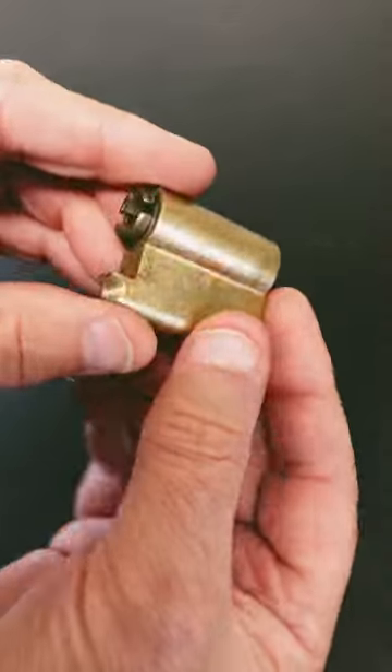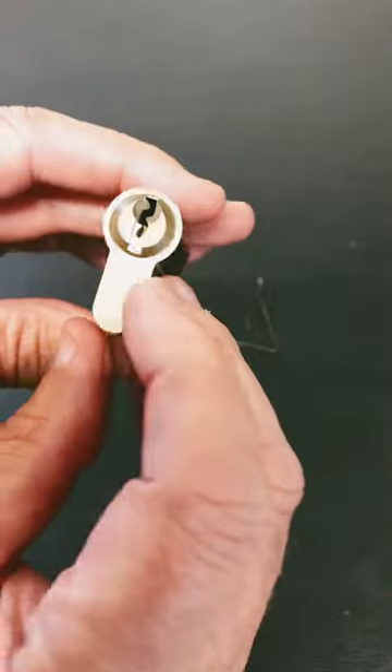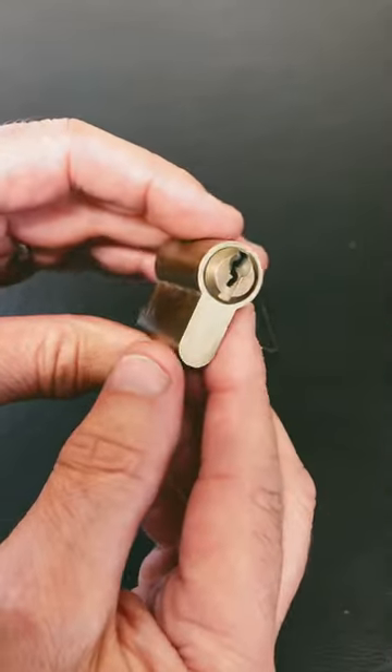Have you still got these old Euro cylinders in the doors in your house? This one's a five pin lock — you can see all the pins are still in there. I'm not taking any pins out, I'm not cheating. I just want to show how easy these are to pick.